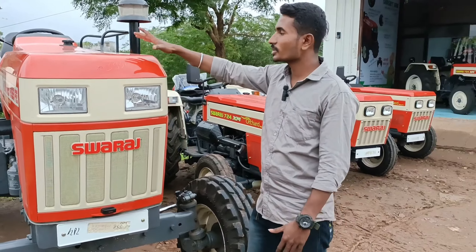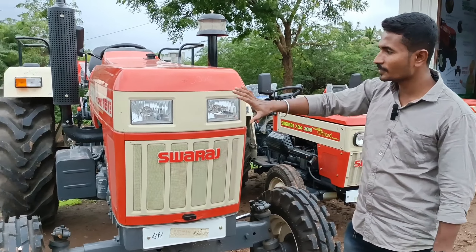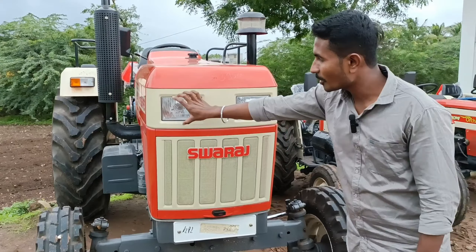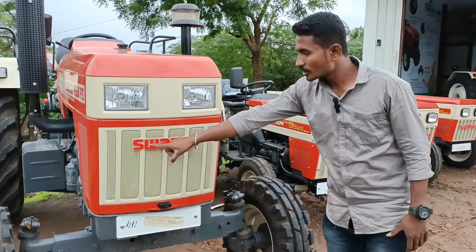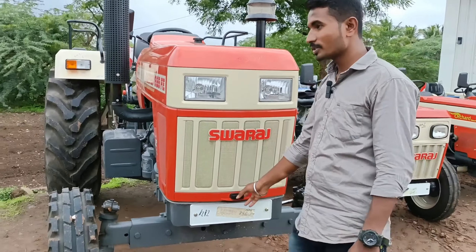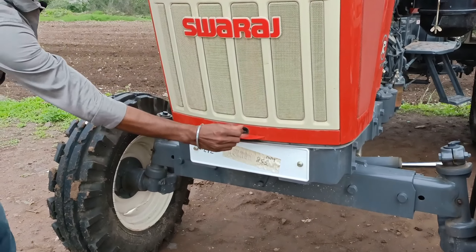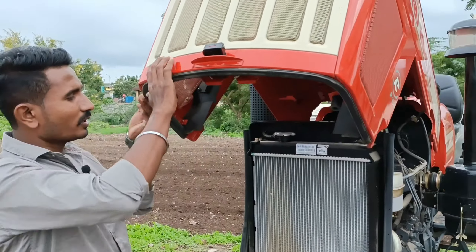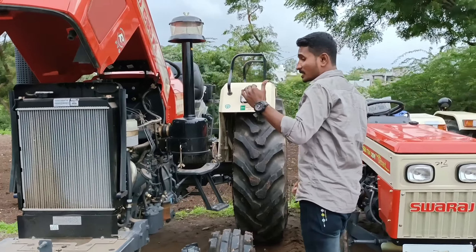If we have a round shape, if we have some water, we can use it as a little. So we have a headlight, so we can use it as a headlight. So we can use it in 3D, so we can use it as a bonnet. So we can use this system. So we can use it as a bonnet.